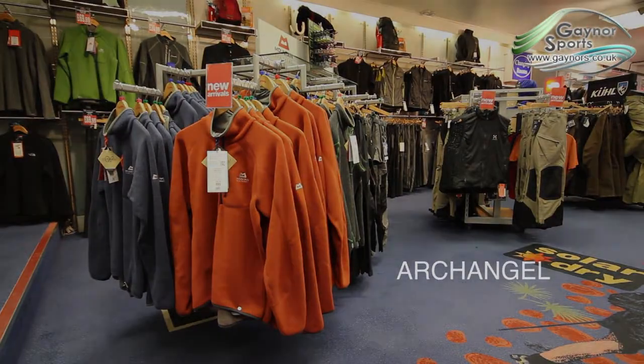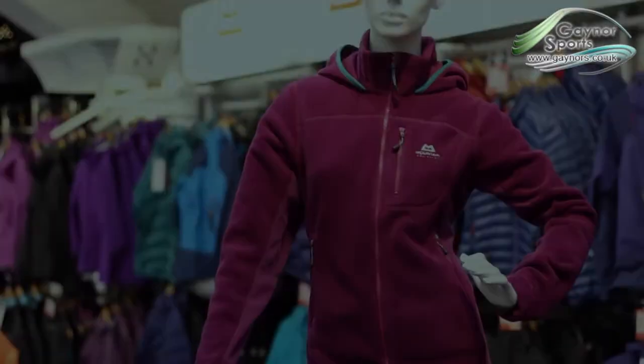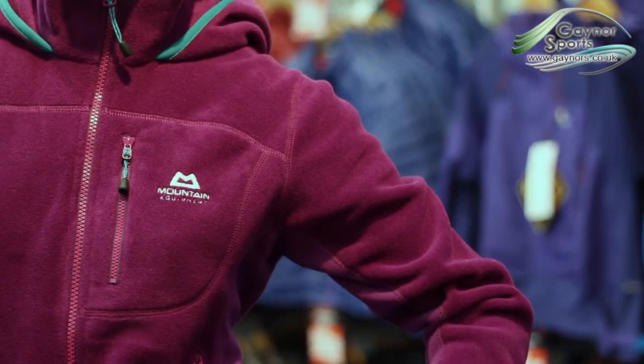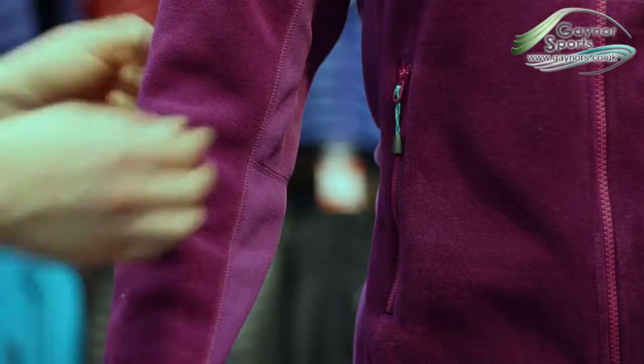We are going to take a look at the Archangel jacket from Mountain Equipment. The Archangel is a technical mid-weight fleece designed to provide high levels of warmth. The main construction uses Polartec Thermal Pro, whilst the underarm panels are Polartec Classic 100 to allow great comfort.